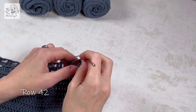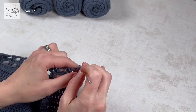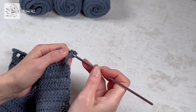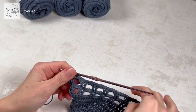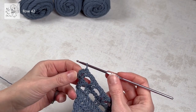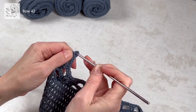Row 42 is a repeat of row 40: a turning chain which is just one chain and a single crochet in the absolute first stitch which is the dc, and a single crochet in every stitch throughout the row. We're going to do the increase with two single crochets in the third chain from the previous row.